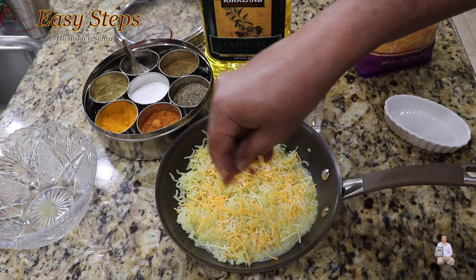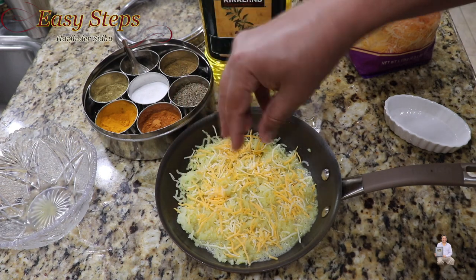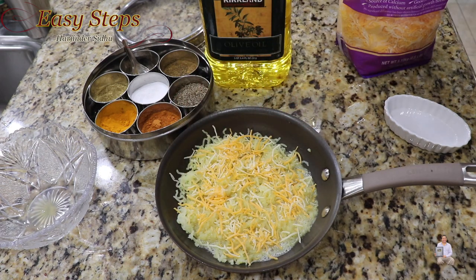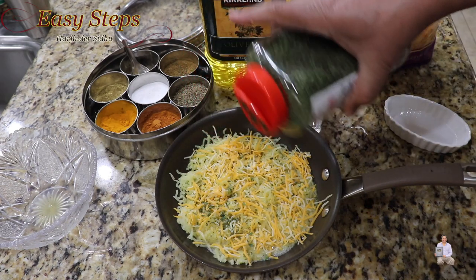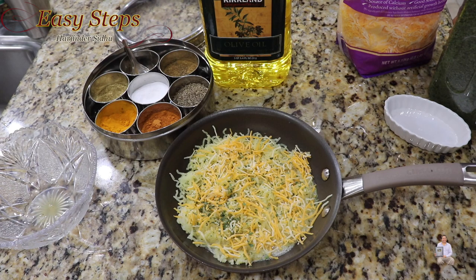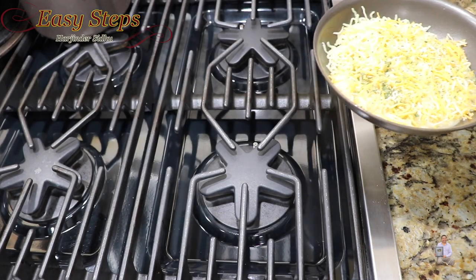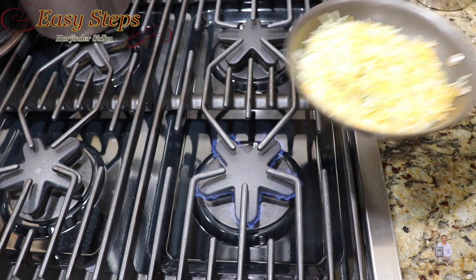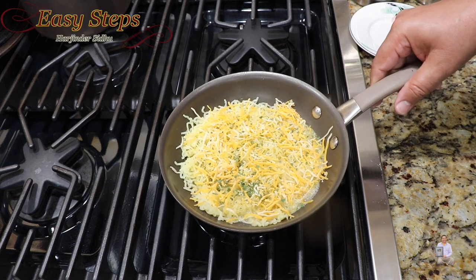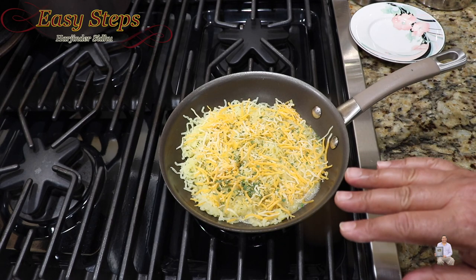Add some cilantro — this is perfect. Now we'll take this to the burner. Start the burner, keep the gas on medium, place it, and let it cook. Once the bottom is nicely crisp, we're going to flip it over.